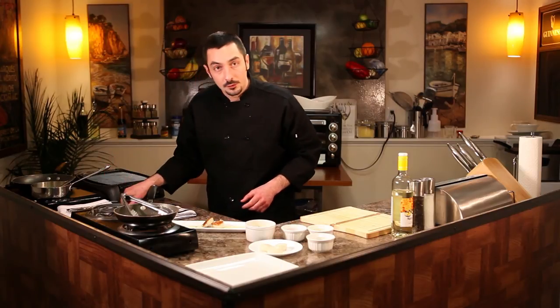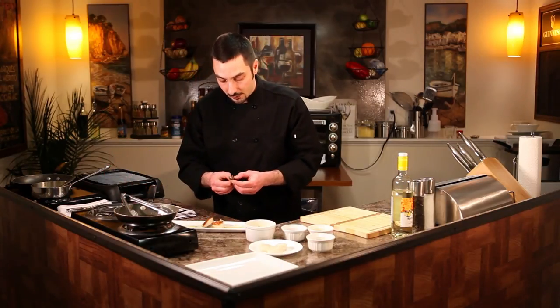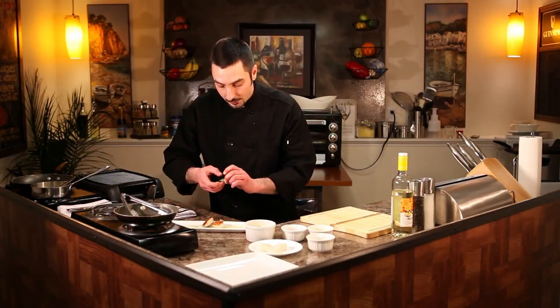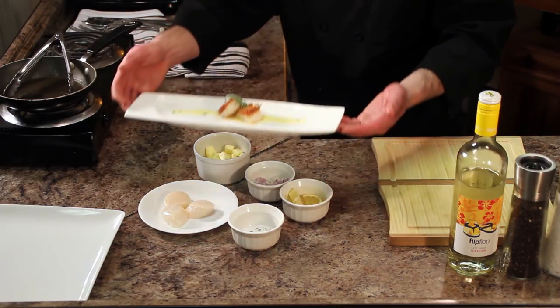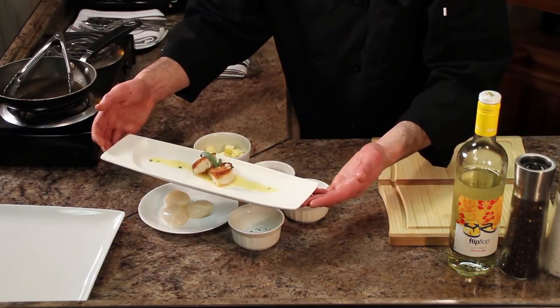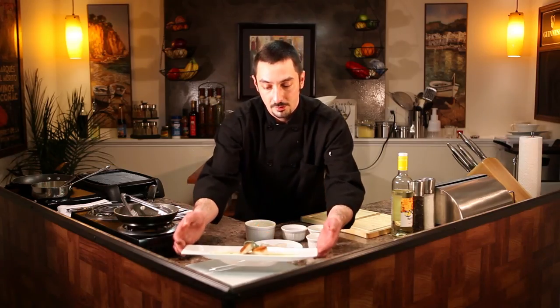I just picked a few sprigs of fresh tarragon just to garnish with — make your plate look a little pretty. Just place those right there, and that's about it. Voila. You can add a little fresh lemon if you want on the plate, but very simple, very elegant preparation.